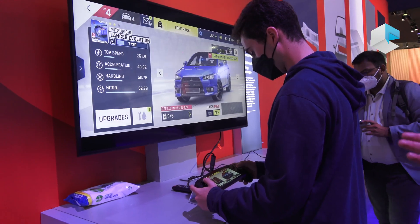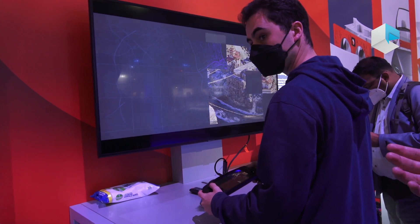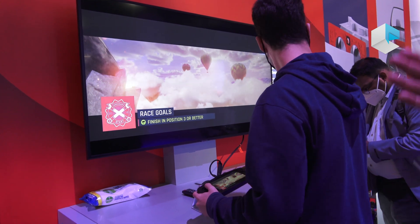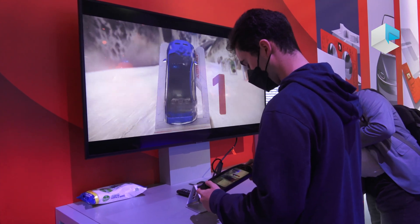We just showed some gameplay using the handheld completely detached in mobile mode. But if you want to use a bigger screen or don't want to look down at your console, you can connect this to a television using a USB Type-C to HDMI adapter and play on a TV.